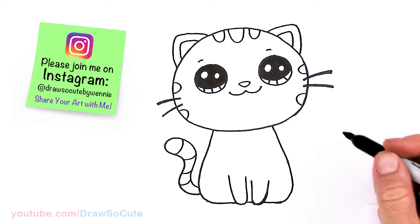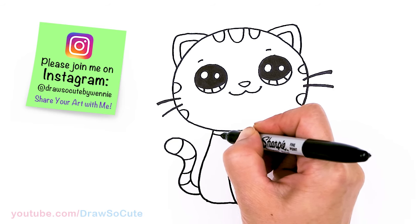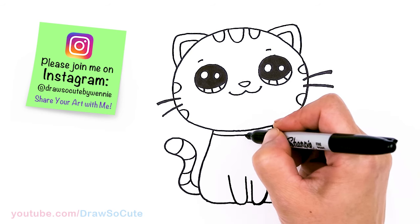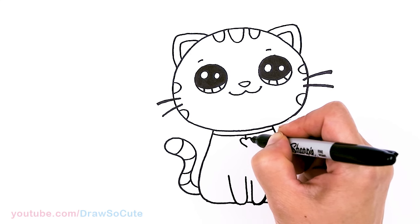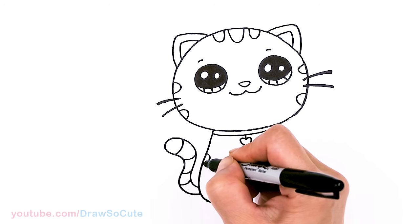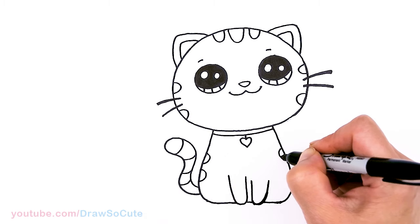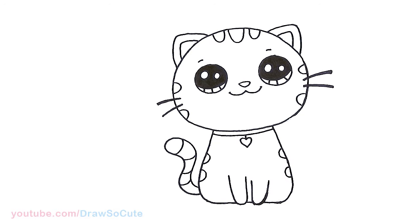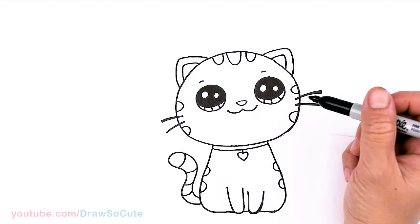Let's give our kitty here a collar so that we know that she's loved. I'm just going to draw a curve right here, and in the center put a little heart. And let's draw some stripes on the collar as well, same thing on both sides. So now the kitty kind of looks like it's looking up because our kitty is saying 'you are perfect.'